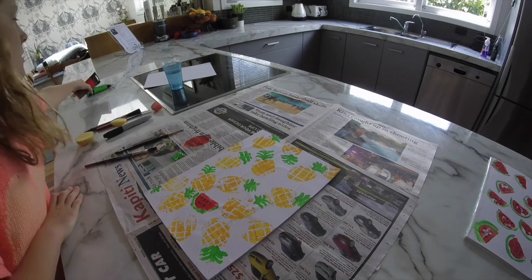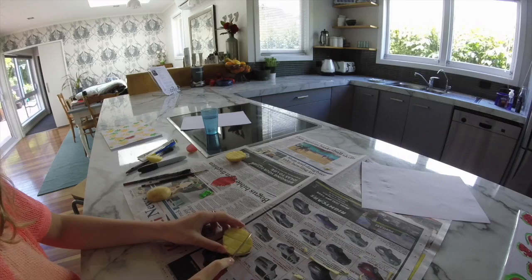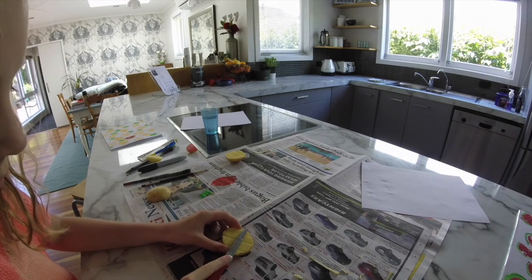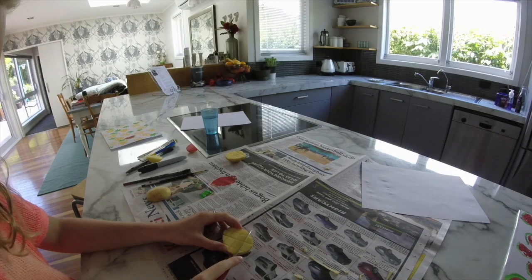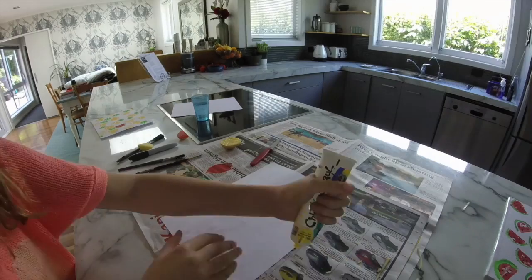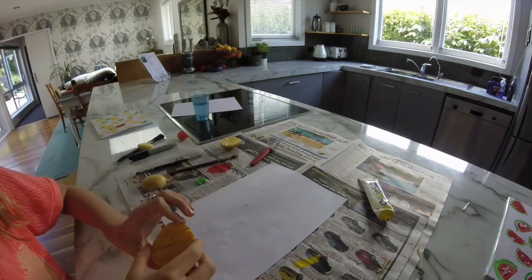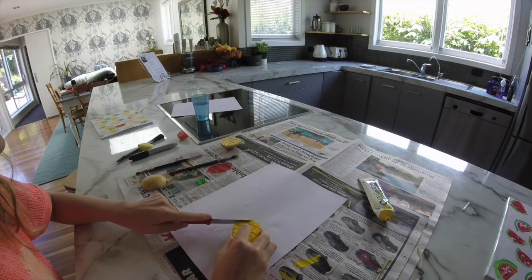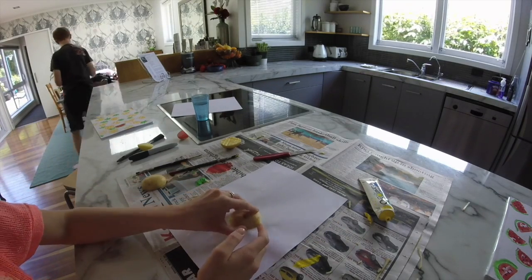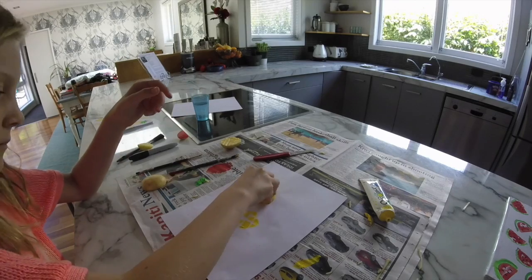For the pineapple you're going to use the same stuff as the watermelon, except you change from red and green to yellow. What I'm doing right now is cutting little lines into the potato to make indents, so when you put the yellow paint on it there are gaps — that makes it look a lot more realistic. You also want to cut off a little bit of the potato to leave room for the leaves.